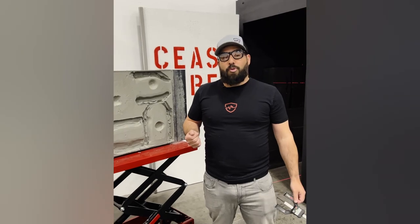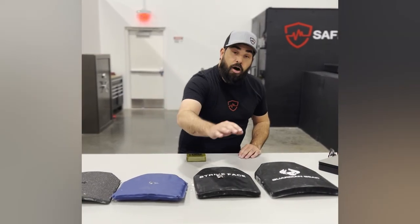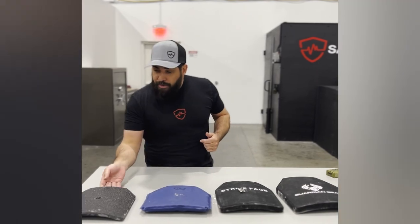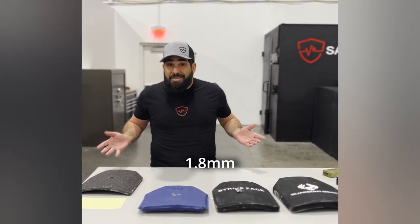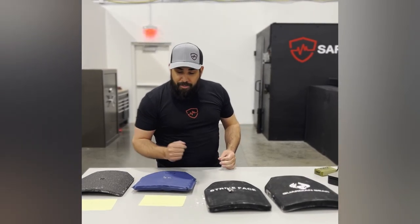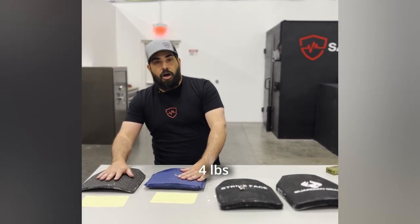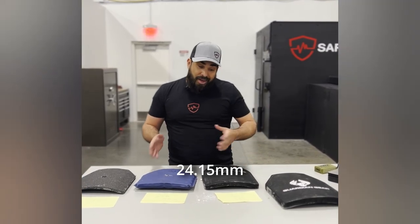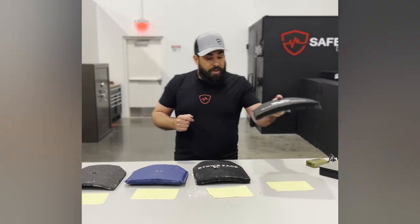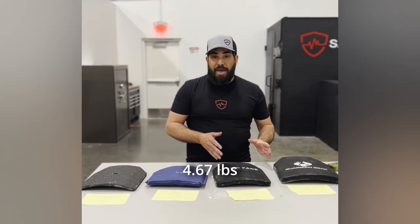So we just shot all of these rifle plates using M855 ammo traveling at about 3,250 feet per second. AR500 steel came in at 1.8 millimeters of back face deformation — fantastic — however it weighs about 9.59 pounds. Next best was FRASS, our flexible rifle armor system, at 23.95 millimeters but only weighing four pounds — so you can get almost two and a half of these for each steel plate. The ceramic plate was close behind FRASS at 24.15 millimeters but weighs 5.89 pounds. Last, the polyethylene plate came in at 34.8 millimeters of back face deformation, weighing 4.67 pounds. What would you wear?